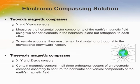High compassing solutions benefit personal, vehicle, aircraft and marine navigation. UNIWELL offers 2-axis and 3-axis magnetic compass solutions. The 2-axis solution measures the horizontal vector components of the Earth's magnetic field using 2 sensor elements in the horizontal plane, orthogonal to each other. The 3-axis magnetic compasses contain magnetic sensors in all 3 orthogonal vectors of an electronic compass assembly to capture the horizontal and vertical components of the Earth's magnetic field.